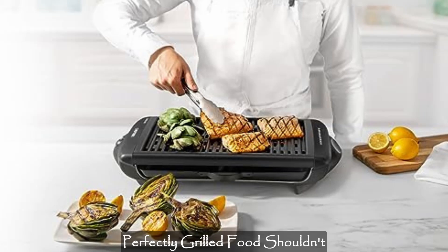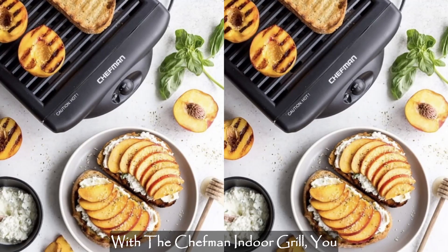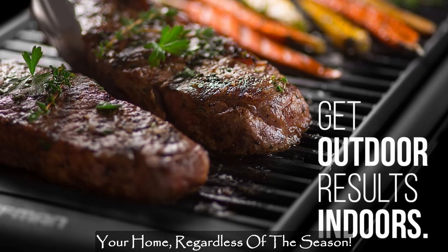Savoring the smoky goodness of perfectly grilled food shouldn't be limited to warm outdoor weather. With the Chefman Indoor Grill, you can enjoy the delicious taste of grilled dishes right in the comfort of your home, regardless of the season.